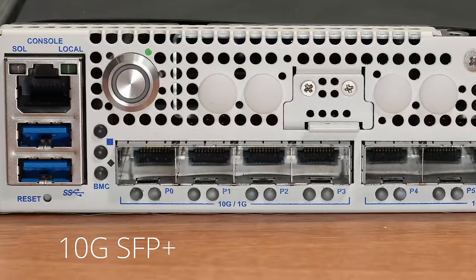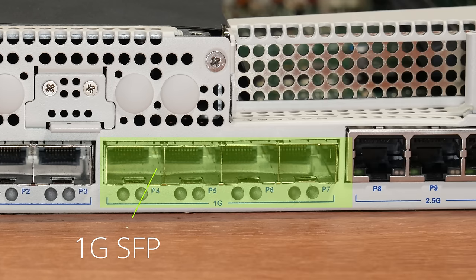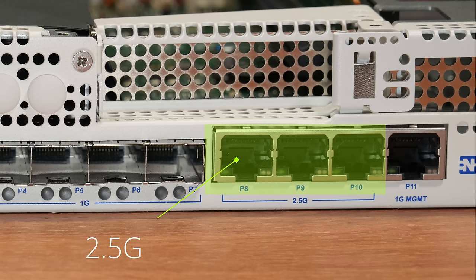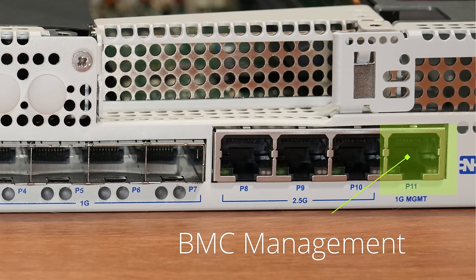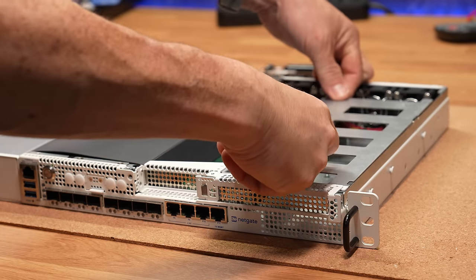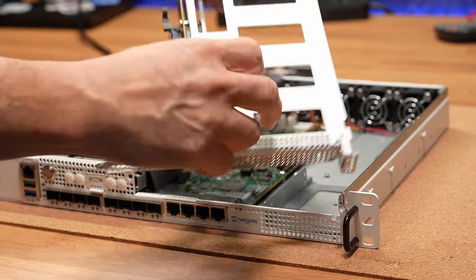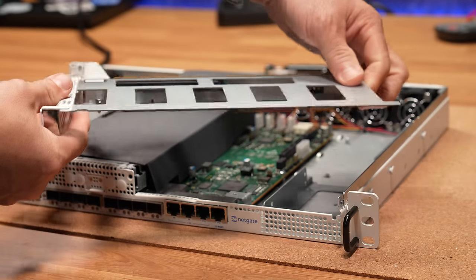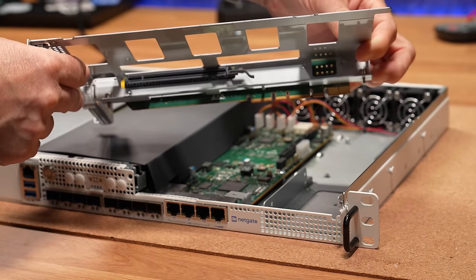We have four SFP Plus 10GB caged ports, four standard SFP 1GB ports, and three 2.5GB ports. There's also a dedicated Lights Out BMC management port — dedicated, not shared, which I like. For expandability, there's a PCI 3.0 half-height slot for low-profile cards and a PCI 4.0x16 for full-height three-quarter length cards.